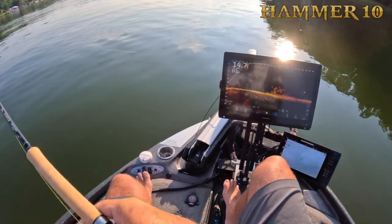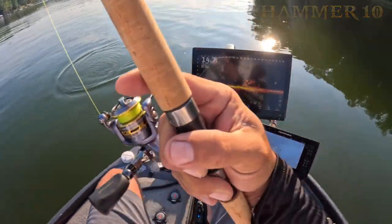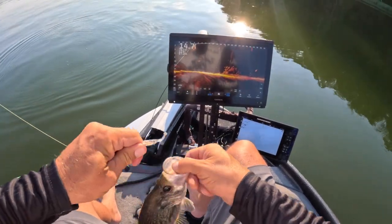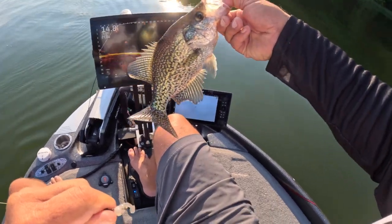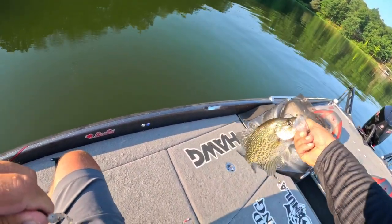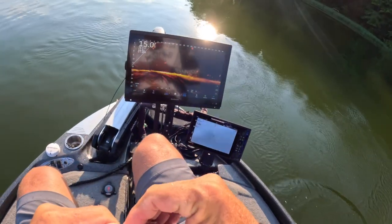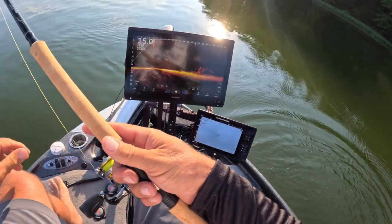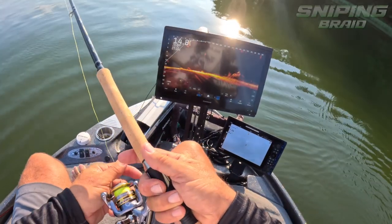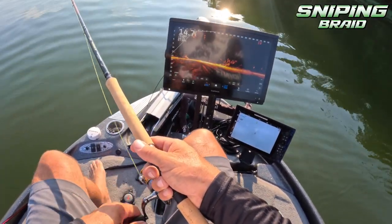That's probably a good fish too. Yeah, slab — absolute slab. Wow, I hope you guys can appreciate that. Look at that — right there, the hog fishing emblem. Hammer 10, snip and braid, all these great things putting fish in the boat. That's all that matters.